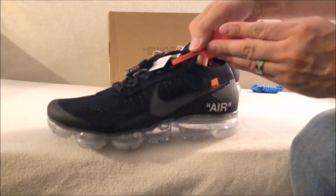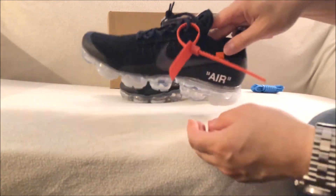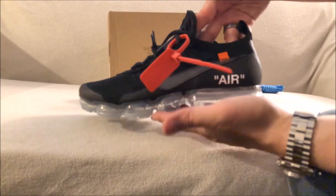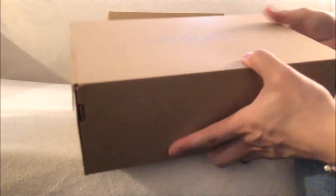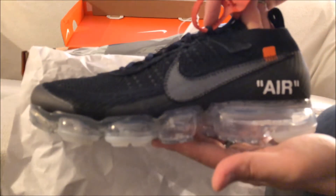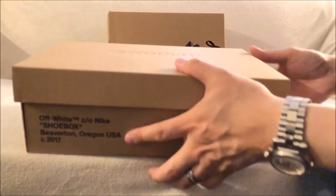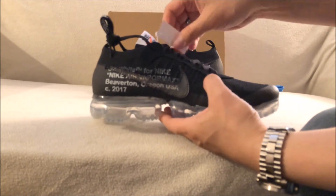Pretty dope. So if there's a shoe you like and there are raffles online, just enter as many as you can — you never know, you might actually win. Both of my pairs of this shoe came from raffles: this one from Foot District and the one I got from Kith before. One was an app raffle and the other was just an online raffle. If a shoe is limited or fairly difficult to get, I would suggest entering as many raffles as you can because you might end up winning.